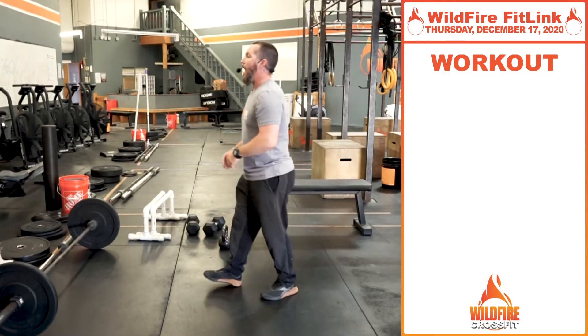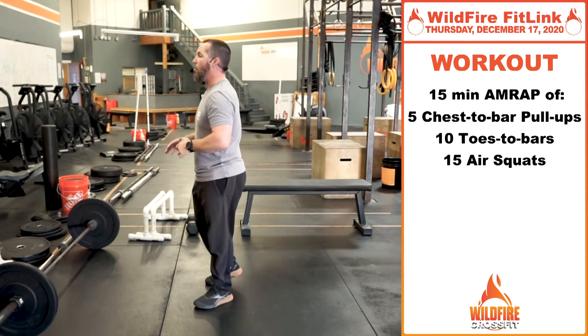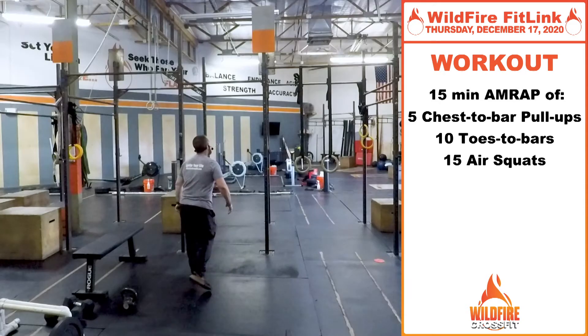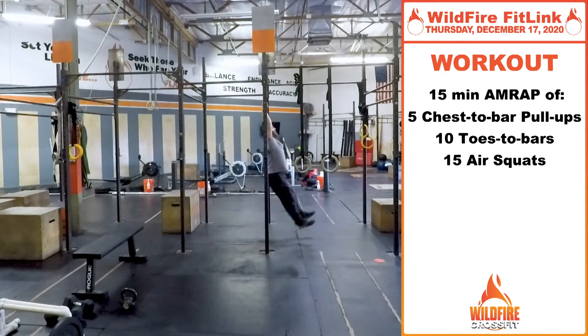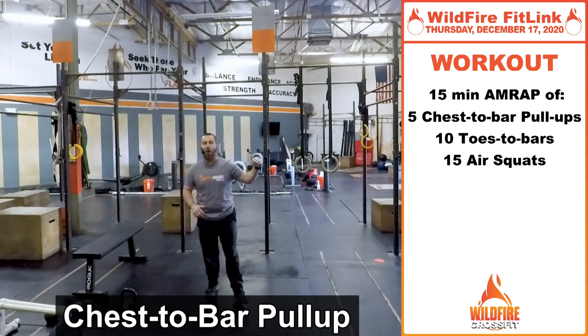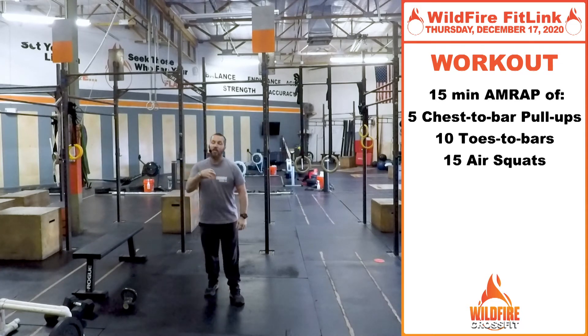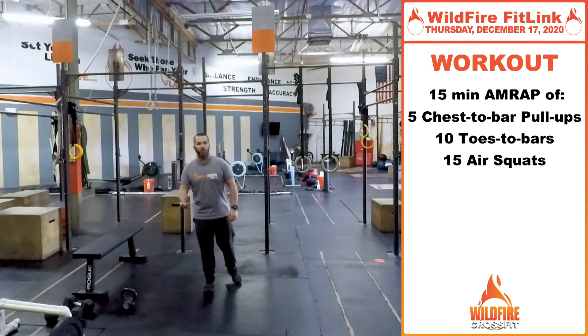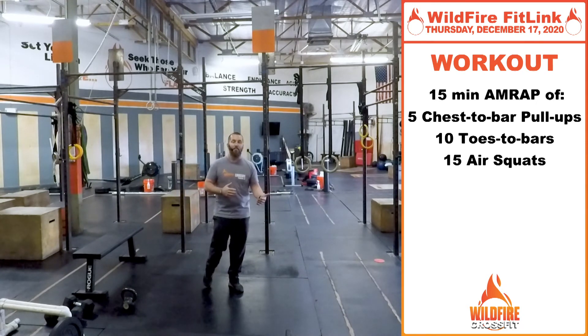For the workout today, we've got a 15-minute AMRAP: five chest-to-bar pull-ups, 10 toes-to-bar, and 15 air squats. On the chest-to-bar pull-up, grab that bar and really pull hard so that your chest actually comes in contact with the bar every single rep. You can use a kipping or butterfly motion — as long as that chest touches the bar, that's the prescribed version. Challenge yourself; if you're not quite there, just get as high and as close as you can with every rep.